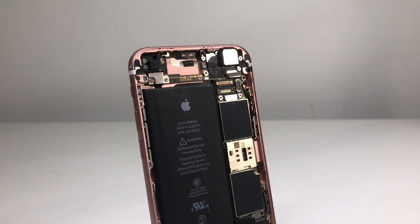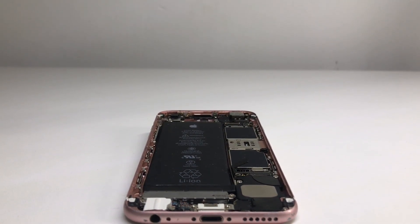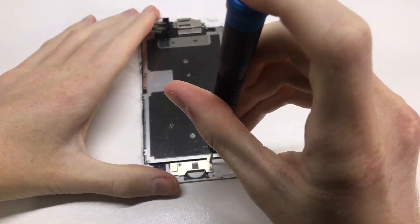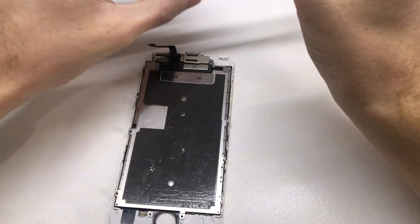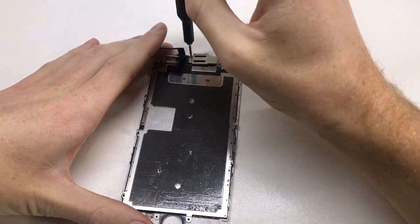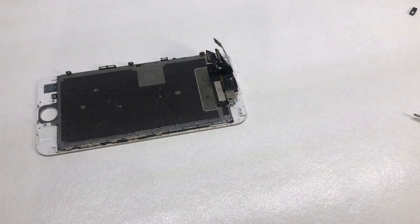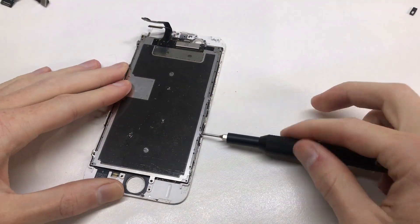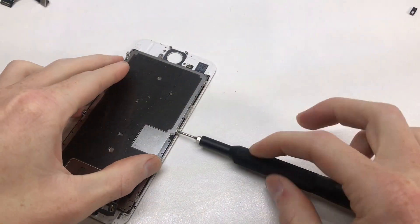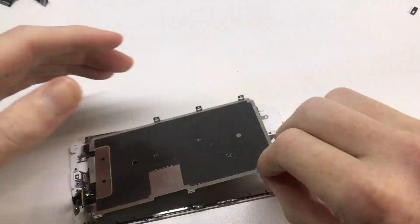Now it's time to reinstall the new screen with home button so we can take this to the Apple Store and try to get the free replacement battery. I transplanted the home button into another LCD and tested it — Touch ID was reading my fingerprint but the button wasn't registering clicks on the device. So the home button has to be replaced, which means I'll lose Touch ID on this device, but it's better than having no home button.